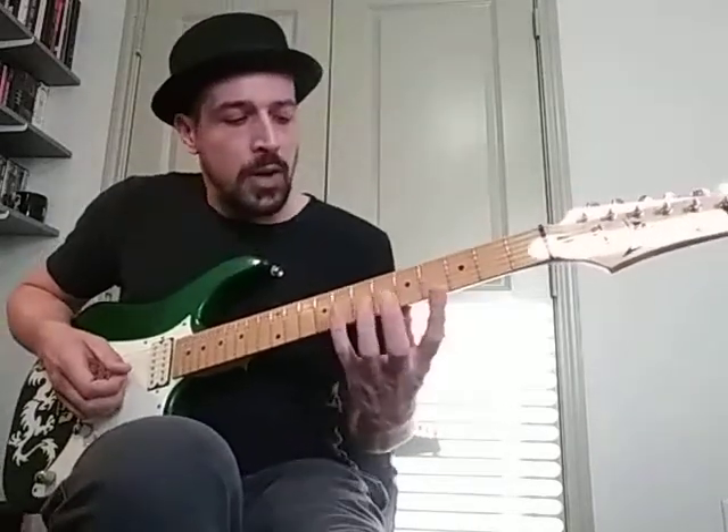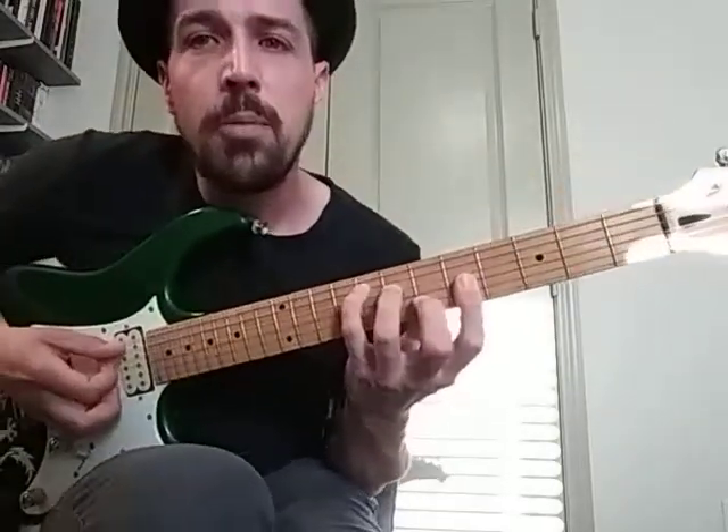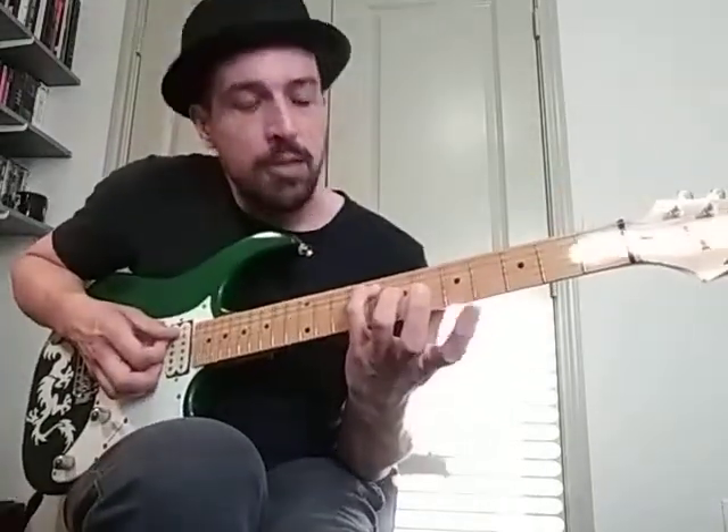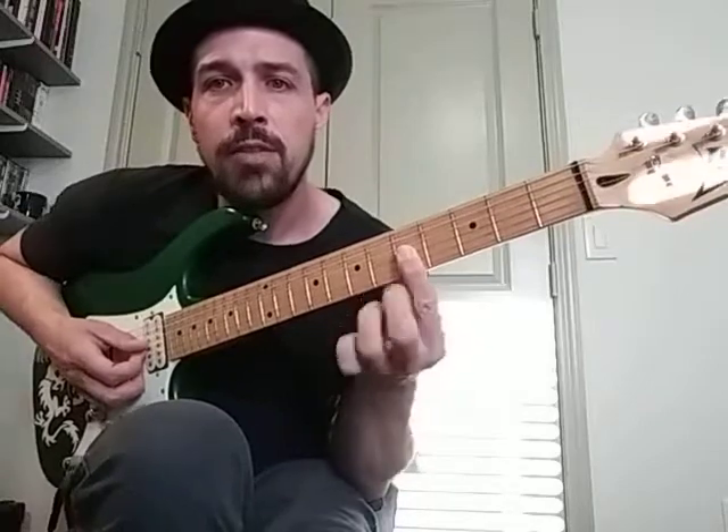This is Part D. We moved our F chord to use the C major shape. I've got my pinky on the 8th fret on the A string, ring finger on the 7th fret on the D string, and I'm barring the three high strings on the 5th fret, and then my middle finger is on the 6th fret on the B string.